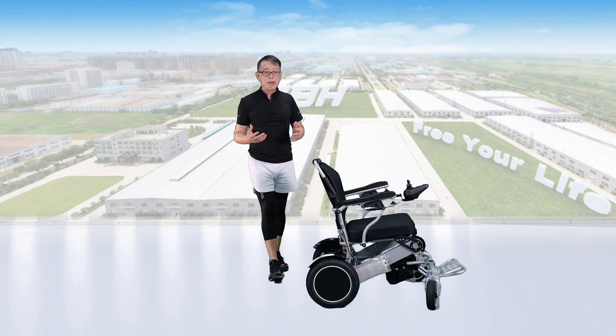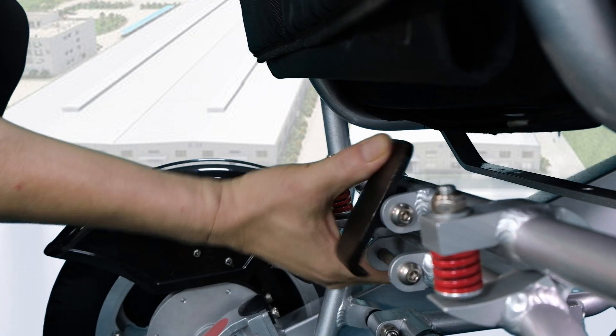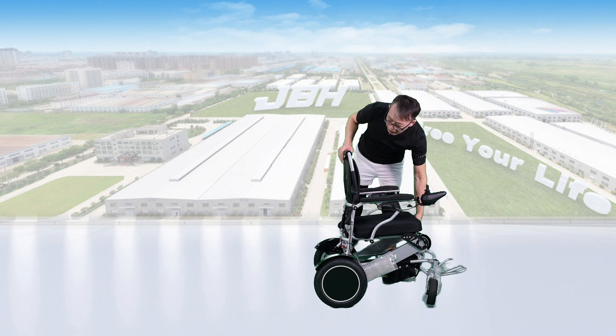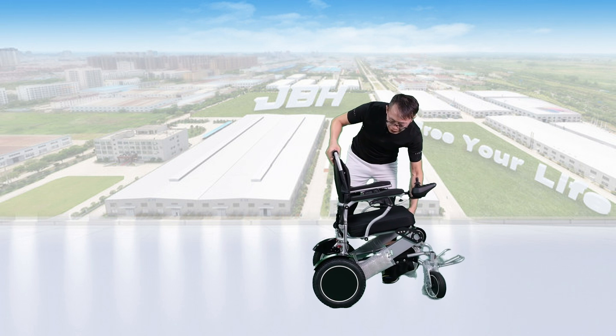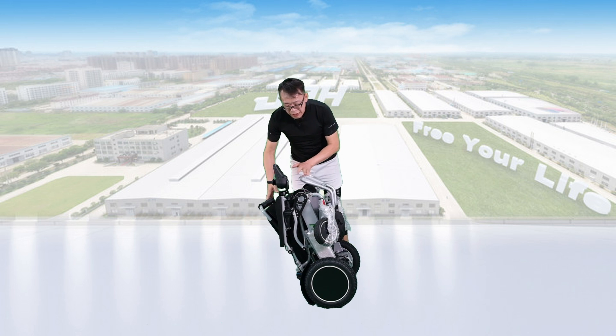To fold the wheelchair, we just need to press the button here with one hand, and push the seat back to the front a little bit. One hand holds the frame, the other hand holds the top of the seat back, and push them towards the center. Then you can close it in just one second.